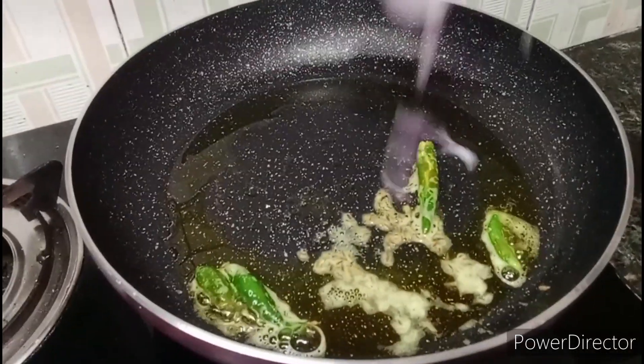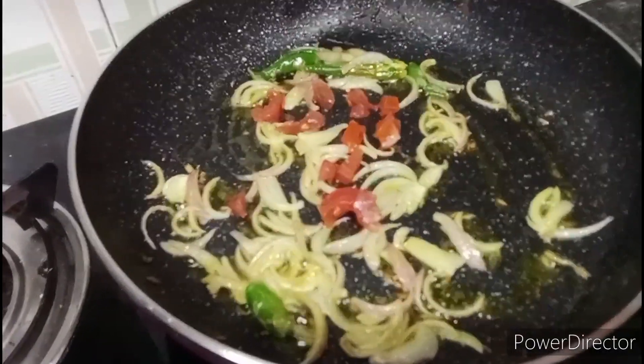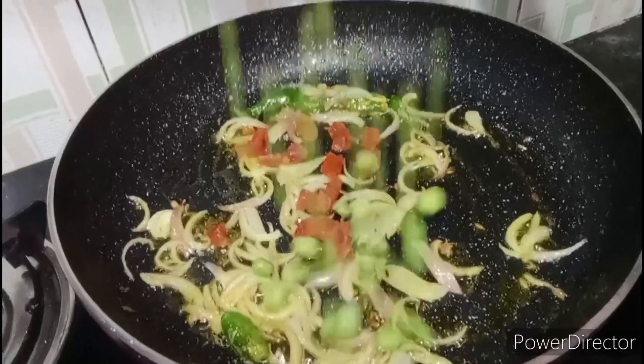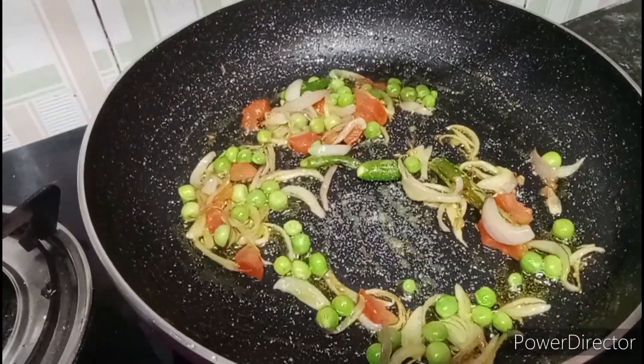We add pyaas (onion) in it. We add tomatoes in it. We add peas in it. We add salt in it. We add a little spicy.